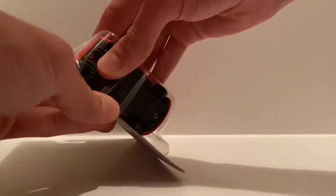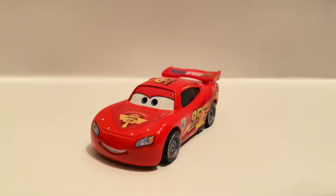It says appeared in Cars 2, made in Thailand. So let's get this guy opened up. All right everyone, now that we have Lightning McQueen with racing wheels out of the package, let's take a closer look at this diecast.